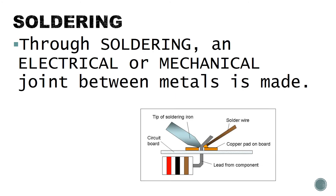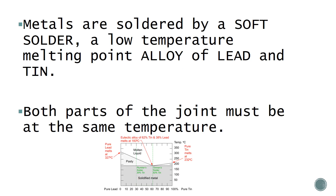Through soldering, an electrical or mechanical joint between metals is made. Metals are soldered by a soft solder, a low temperature melting point alloy of lead and tin. Both parts of the joint must be at the same temperature.